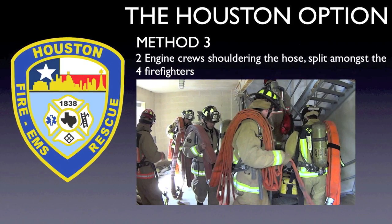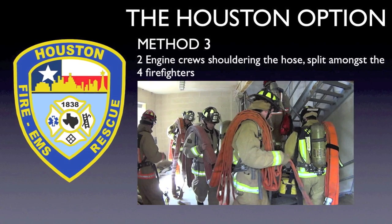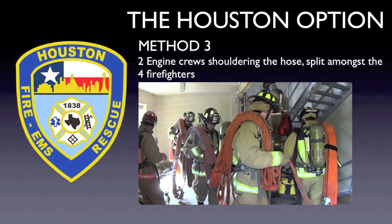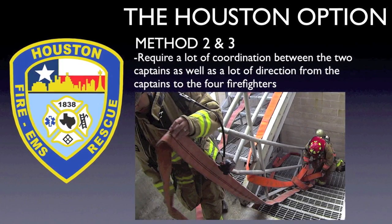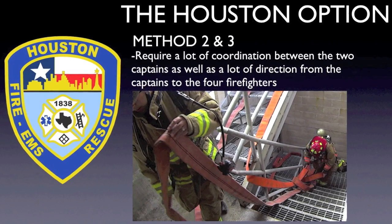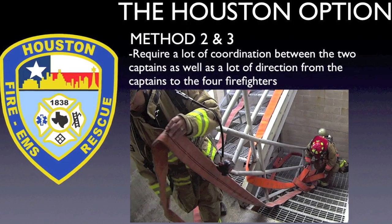While both Method 2 and Method 3 are effective methods, they do require a lot of coordination between the two captains, as well as a lot of direction from the captains to the four firefighters. These two different processes used to flake out this hose often become convoluted, even with firefighters that are familiar with them and have practiced them often. Convolution quickly turns into confusion, and confusion increases the potential for firefighters to get into trouble.